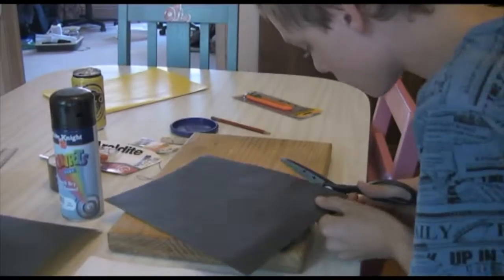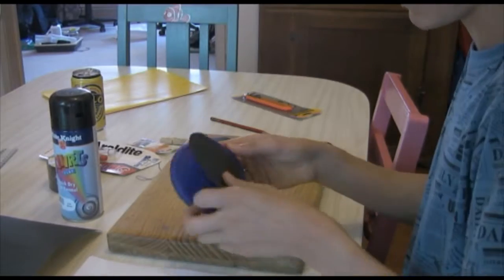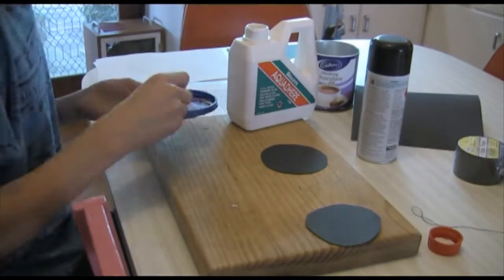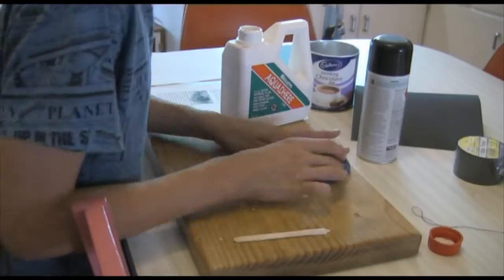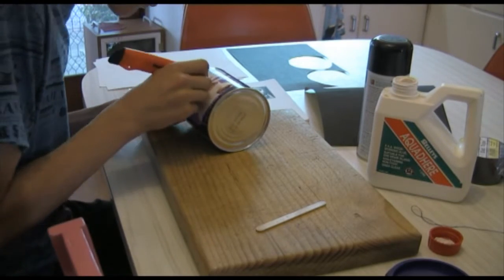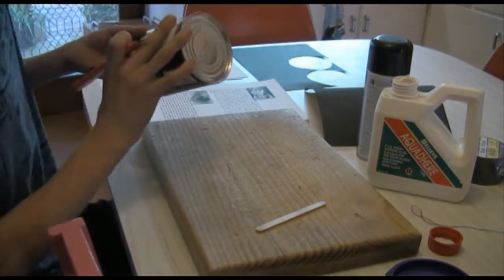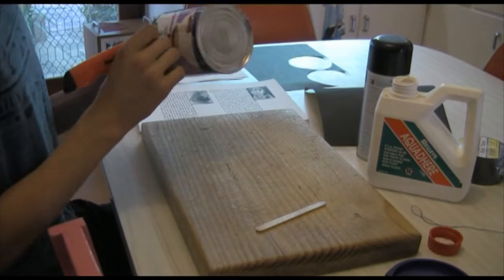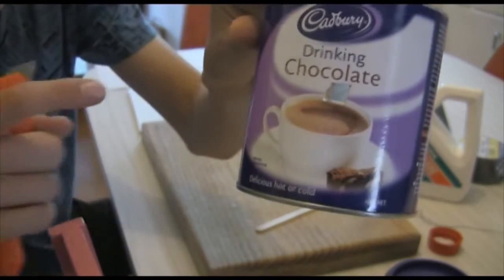To start, dry your container and make sure there are no specs. Then trace around the lid of the container and cut out the right size in black paper, then paste them on. This is to make sure no light can sneak in through the lid of the camera. When this is done, measure out the middle of the box and cut a hole in it about a centimeter by a centimeter — this could be tricky.